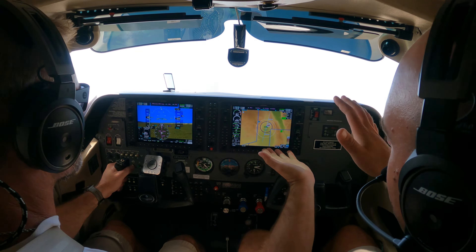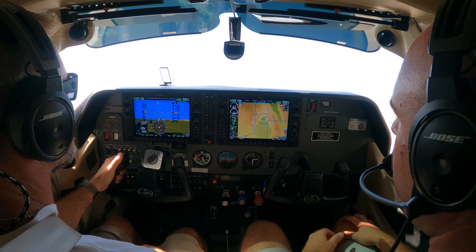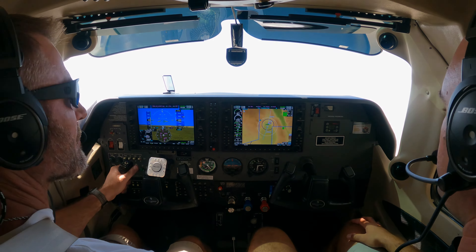Flaps 10. Good. Right rudder. Keep the wheelie. Keep the wheelie. Full power. Good. We're off the ground. Forward pressure — more, more, more forward. Good. Keep it right here. Good. Now fly away.